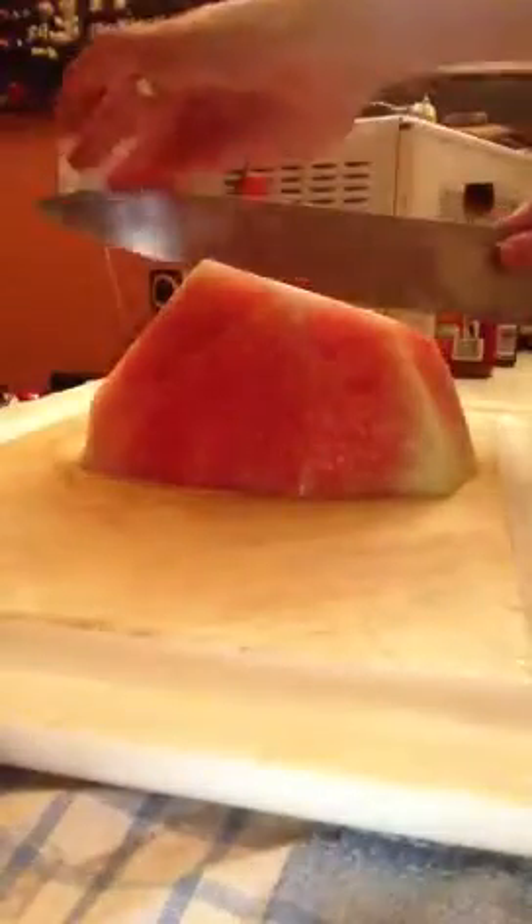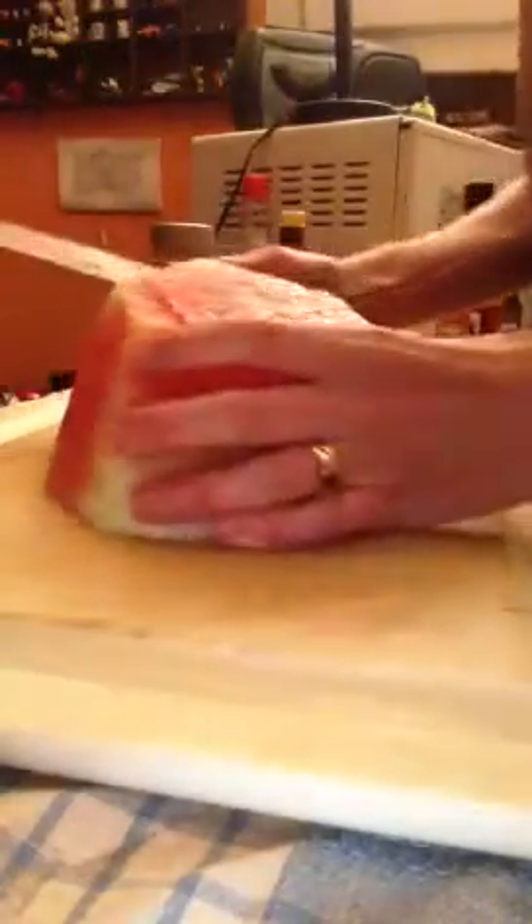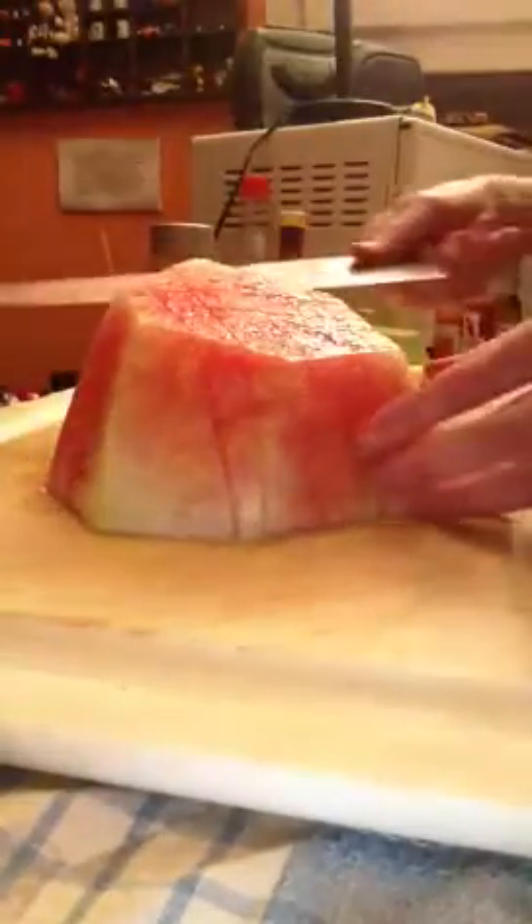Then I just come back through and chop long ways, then cut back down this way. Last but not least, cutting through — making sure not to hurt your fingers on top. Keep your hands away from the blade.